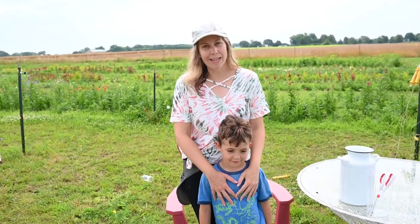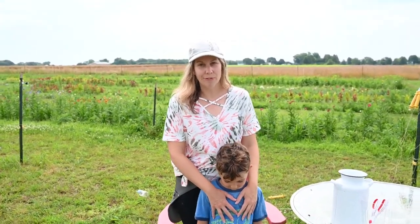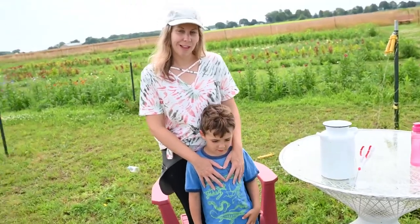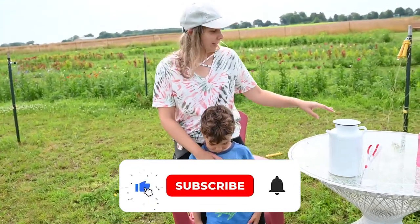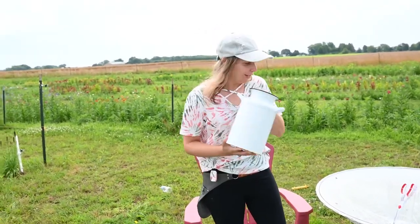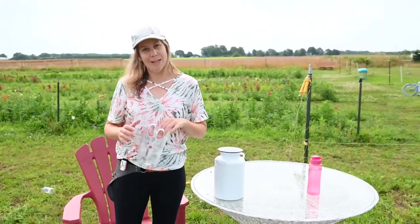Hey everybody! Today I'm going to be making a fresh bouquet from my farm with all the flowers I have growing. I'm going to show you how I cut the flowers and how I arrange them to make a beautiful bouquet. So let's get started.